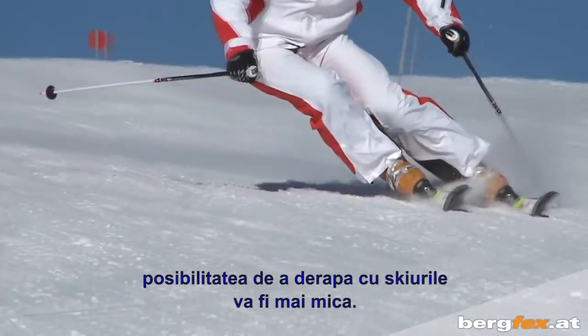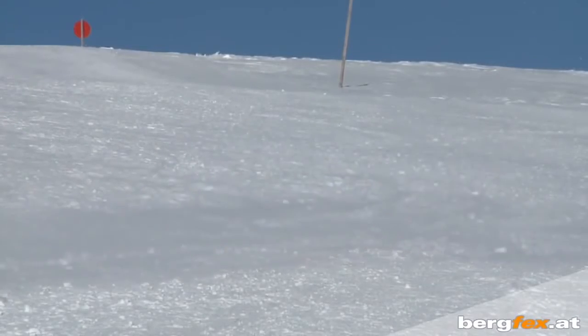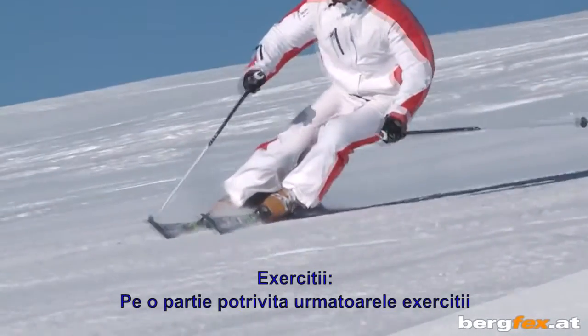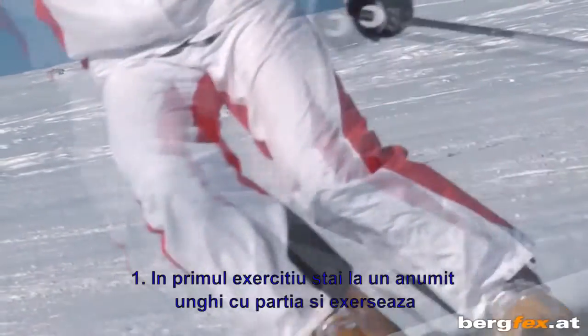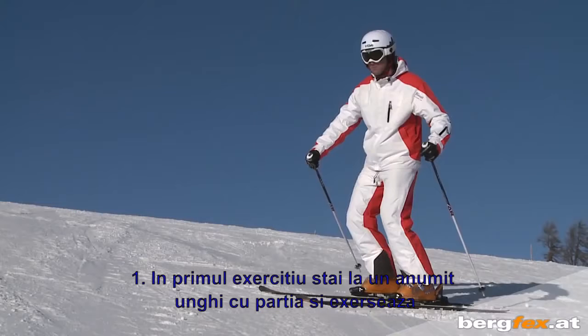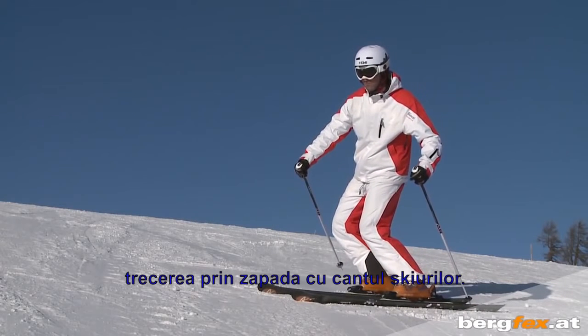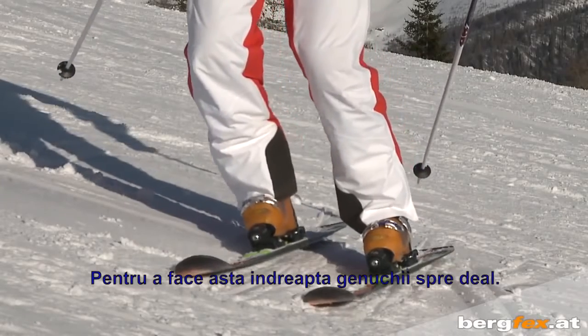The following exercises on the right terrain will bring you your first successes very quickly. In the first exercise, stand at an angle to the slope and practice edging the ski into the snow. To do this, point your knees towards the mountain.